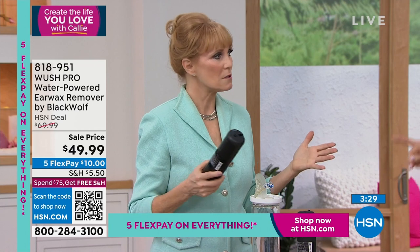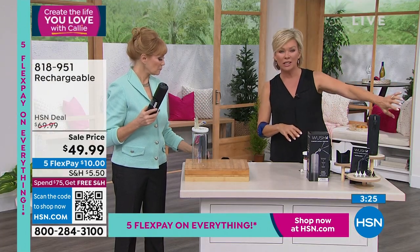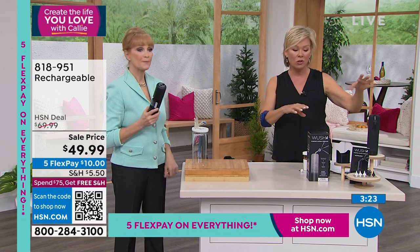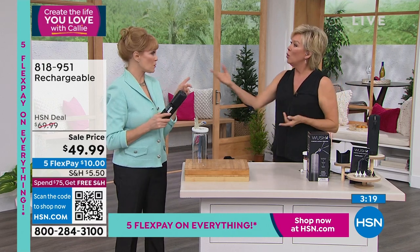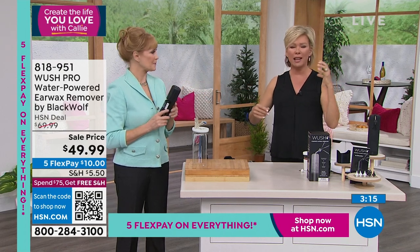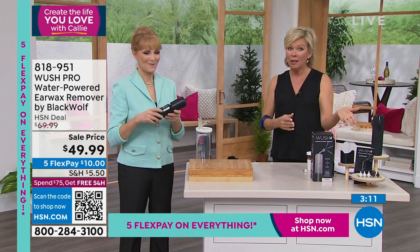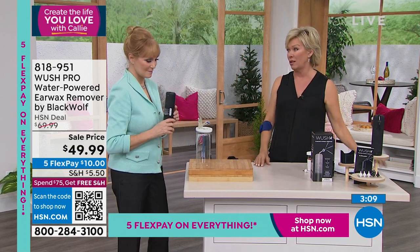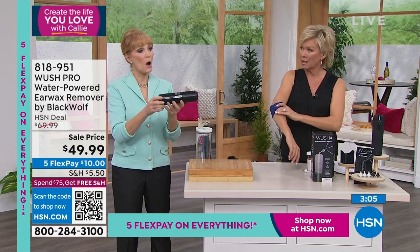What I love about this particular model is that it's rechargeable — you don't have to be tethered to an outlet. This is something you can truly take with you and do it wherever you are if you're traveling. It's a USB charge, which is very important when you travel. Think about the air pressure of an aircraft — I think about the babies that cry on the plane because it's so uncomfortable. When you travel a lot, this is something you should take with you to clean out your ears after the trip.